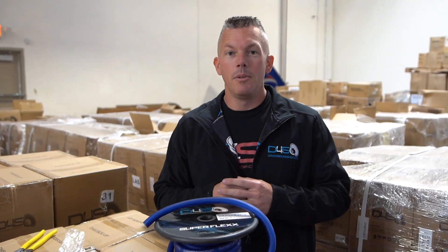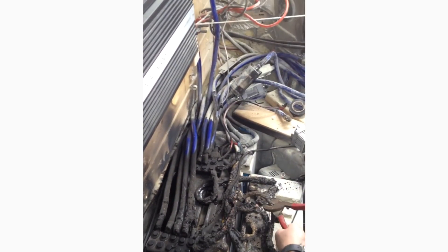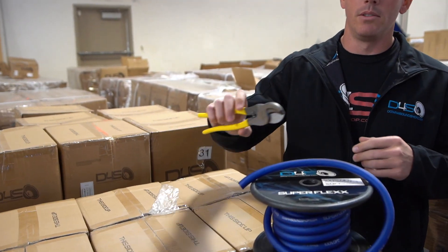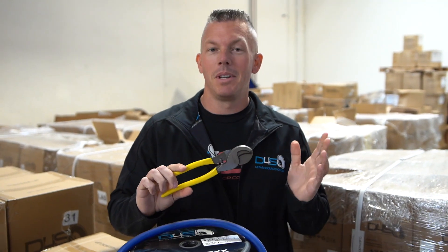It seems like every day I go on Facebook I see somebody with a burnt down vehicle in the car audio community. Whatever the reason may be, it could be helped by a simple $20 investment. These wire cutters could save your vehicle from burning down when something goes wrong and you don't have a fuse in there. A lot of people are team no fuse — if that's you, pay attention to this video.